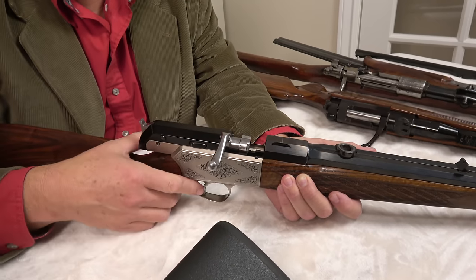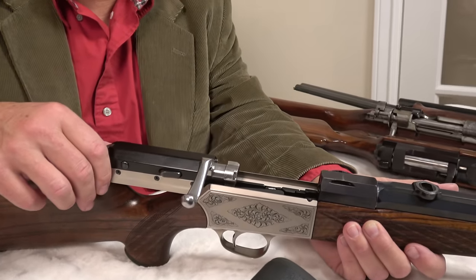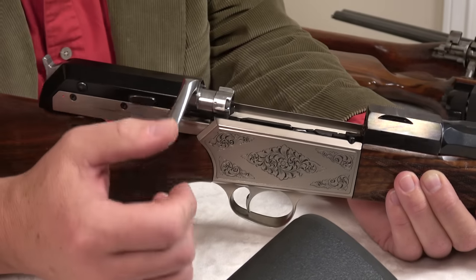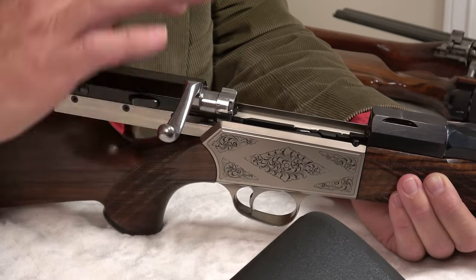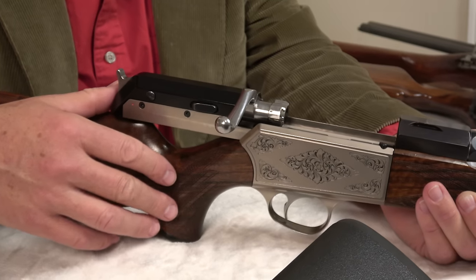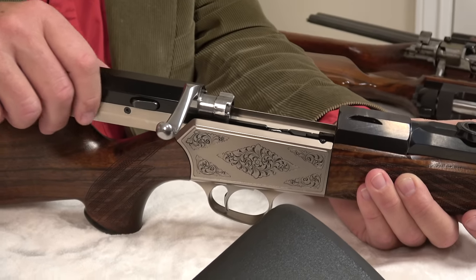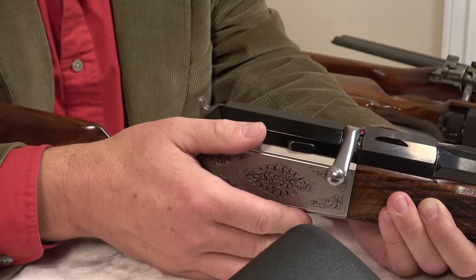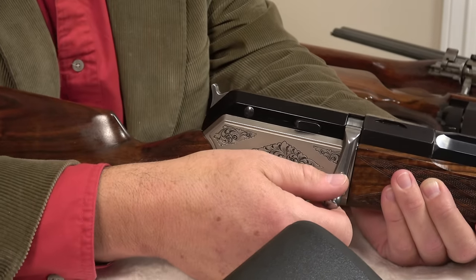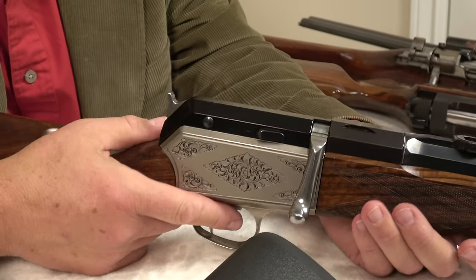Unlike the Mauser 66, which is telescoping, this extraordinary action runs on rails. I know I've talked about the smoothness of rifle actions, primarily comparing Mauser actions and Remingtons, but these unusual actions have a way of operating that's quite unique. Because of the engineering principles involved, they're able to accomplish things that a regular action can't accomplish. All it leads up to is that this action is smoother — it's hard to describe how smooth it is. It's an effortless action. Blaser really came up with something.